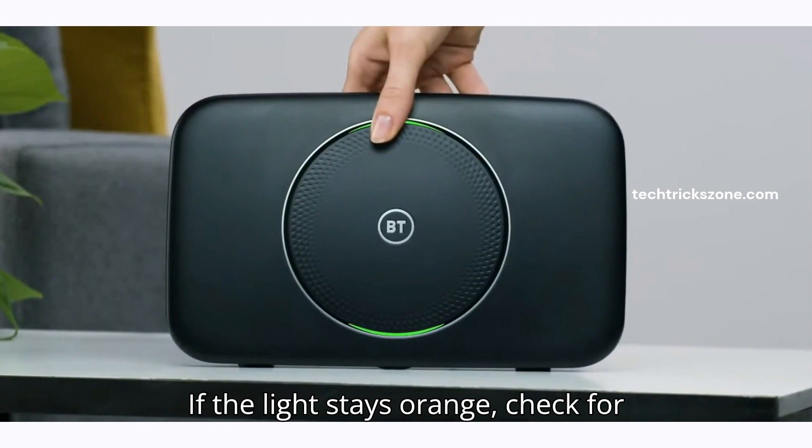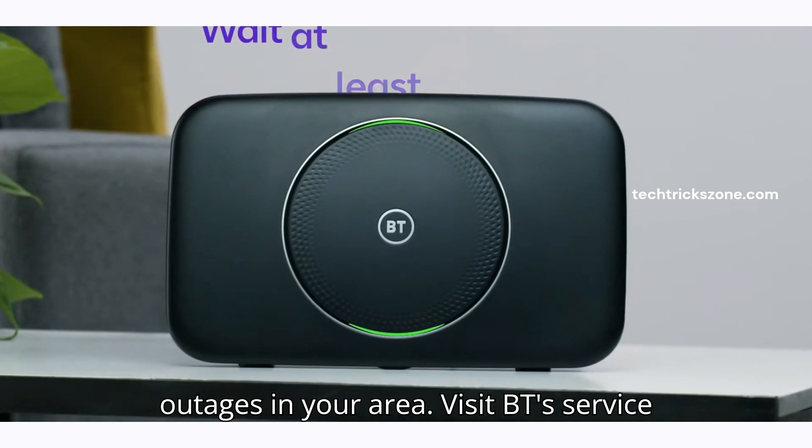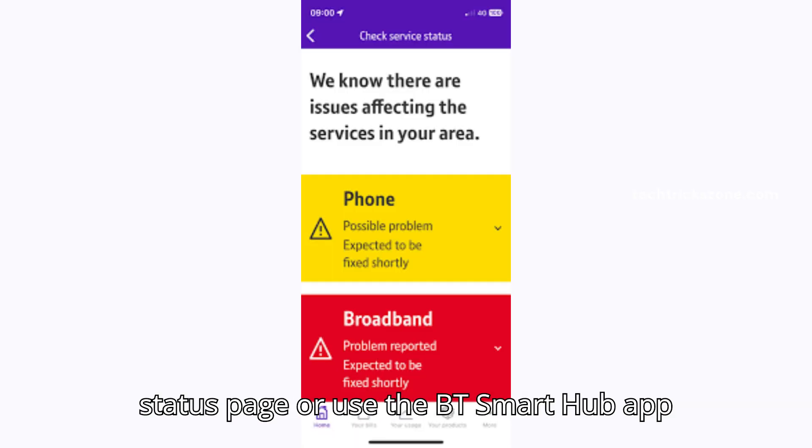If the light stays orange, check for outages in your area. Visit the BT Service Status page or use the BT Smart Hub app for updates.